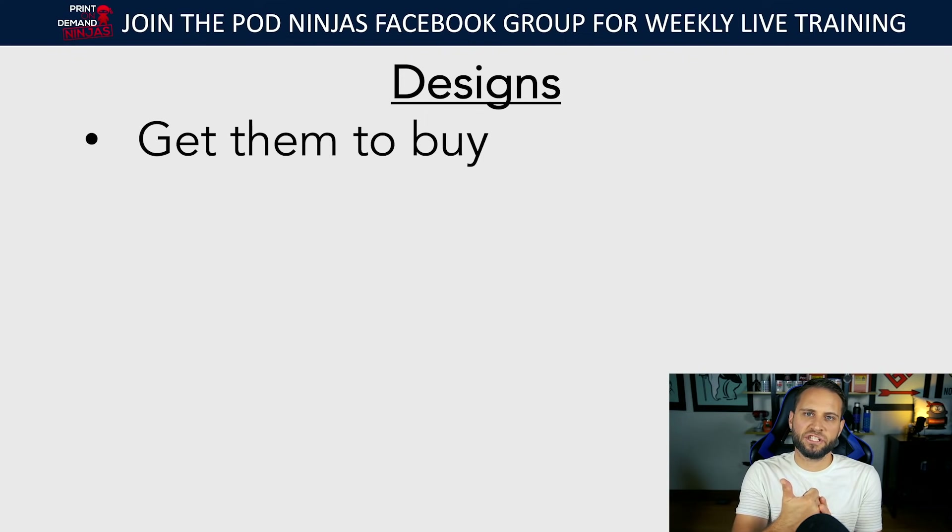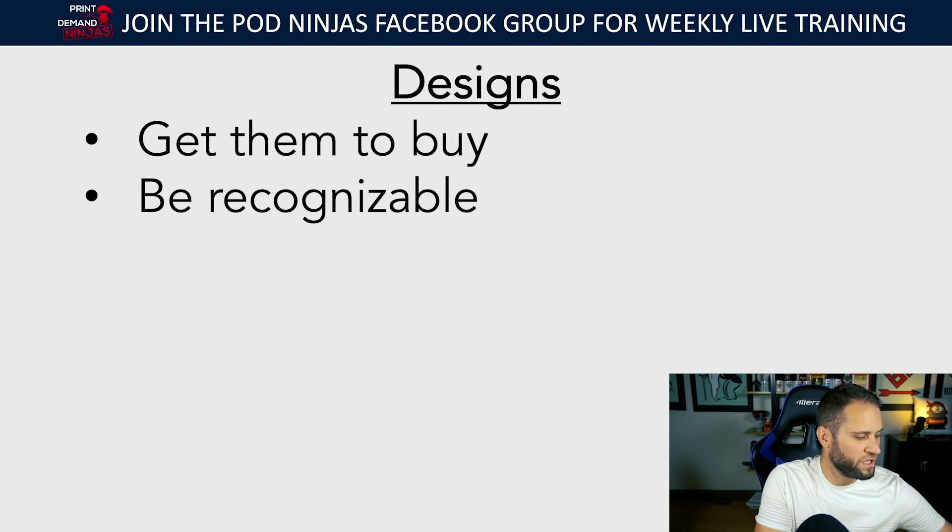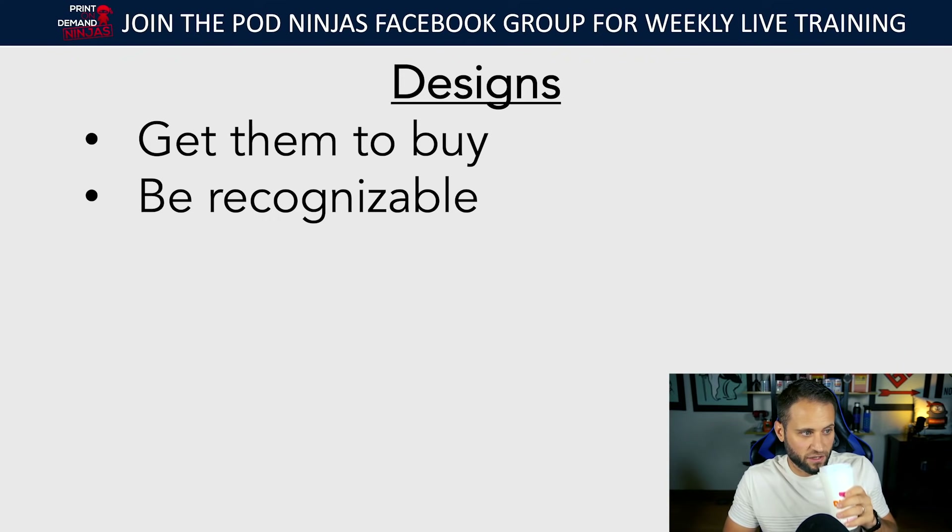And then designs: niche is to get them interested, product choice is to maximize sales, and designs is to get them to buy. If you don't have a good design they're not going to buy — no matter how good your niche is and no matter how much sense your product choice makes for the niche. One of the keys is making sure your designs are recognizable. A lot of times I'll review a client's designs and say, I'm not really sure what niche this is for — that's because the design isn't recognizable.